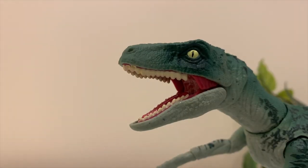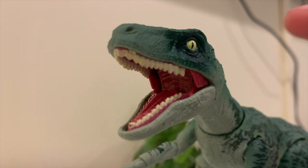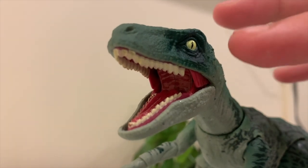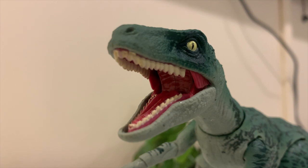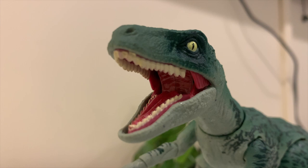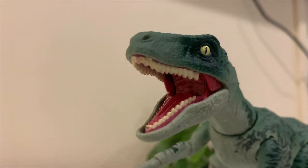Inside the mouth you can see that nice jaw flap texture — the kind that most dinosaurs in Jurassic Park and Jurassic World have. The teeth are pretty nice too. There's a little more texture on the top teeth than the bottom teeth, but overall all the teeth look pretty good.